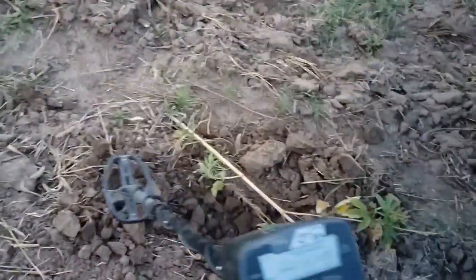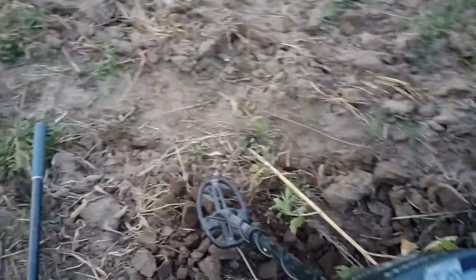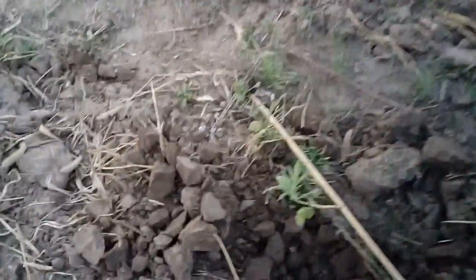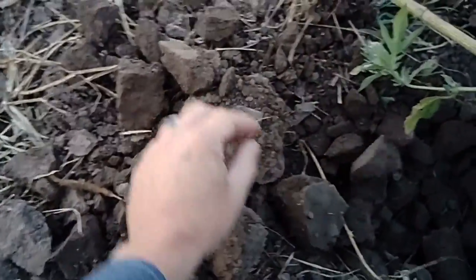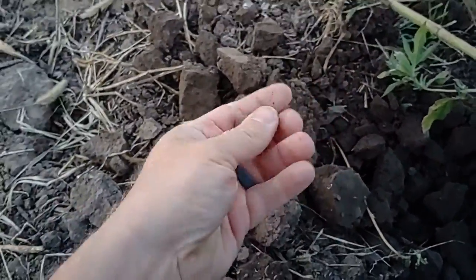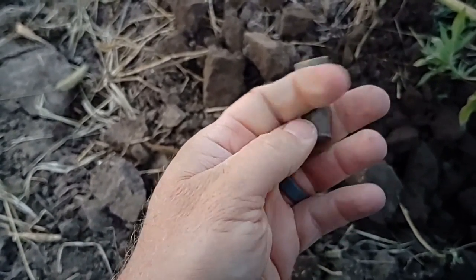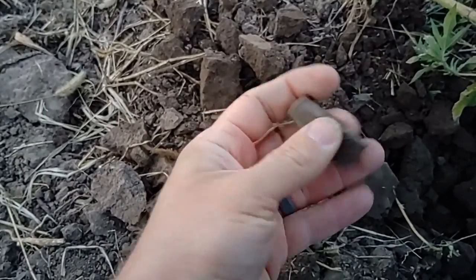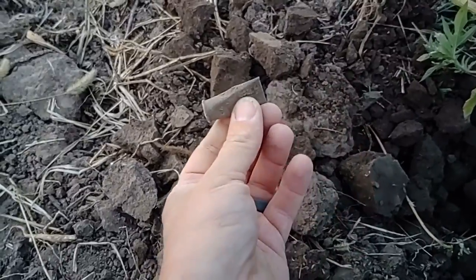Cottonwoods are turning color. Okay, I've got a nice 78-80 signal. I'm going to guess rifle — I was going to guess rifle cartridge but I can see it, so I know that's what it is. That's a good old period-correct rimfire rifle cartridge. Very cool — that'd be from the 1860s.